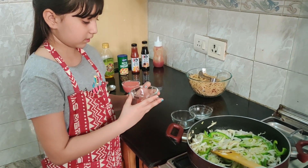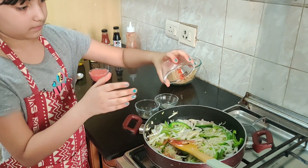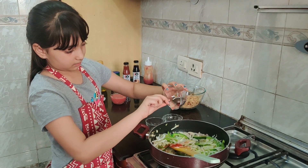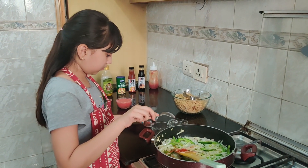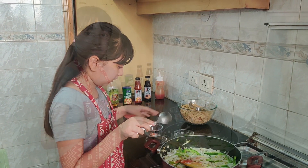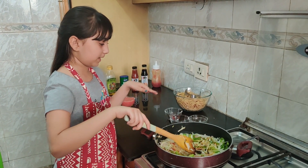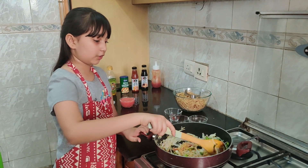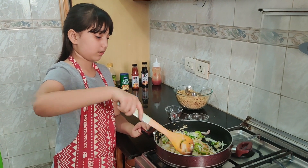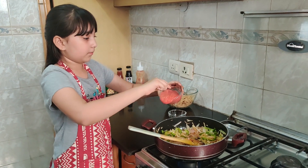Now I am adding all the spices as per taste, including red chili. I am going to saute them for some time. Now I am going to add my puree.